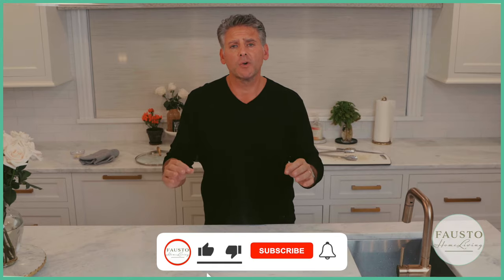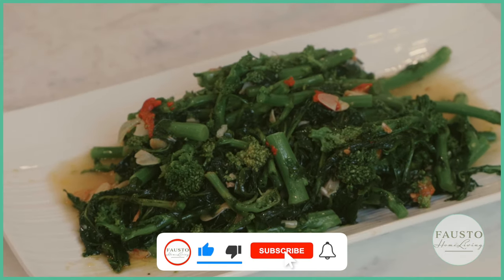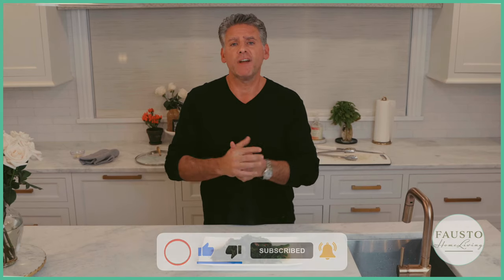Make sure you like us, friend us, and watch more videos here at Fausto Home Living.